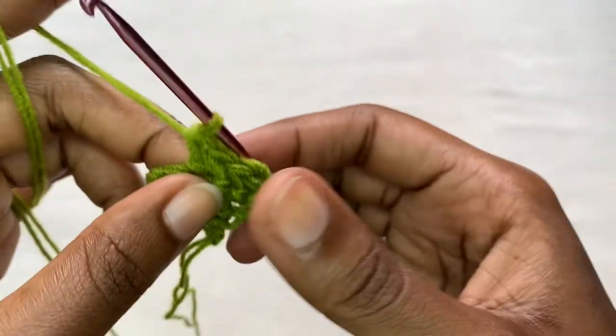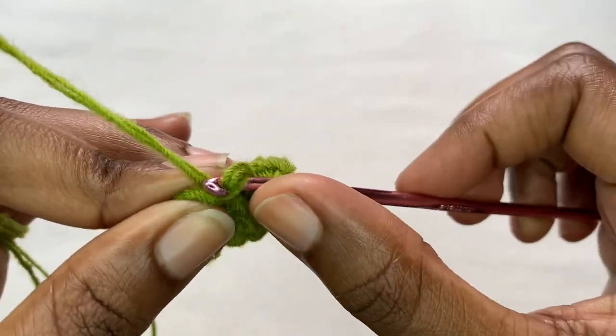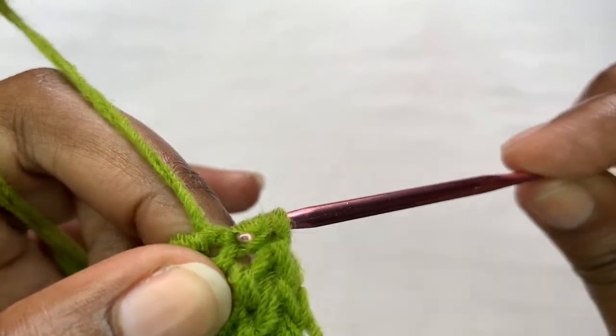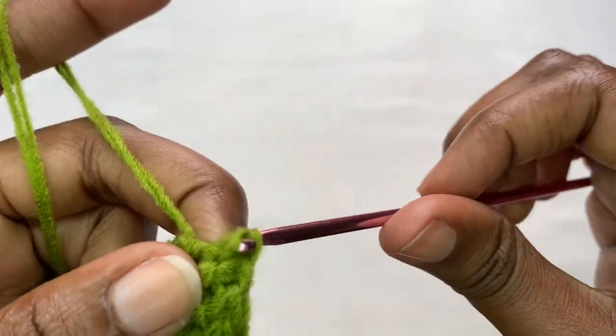Into the last stitch on row two you're going to place two herringbone stitches. This is the first herringbone stitch and this is the second herringbone stitch.